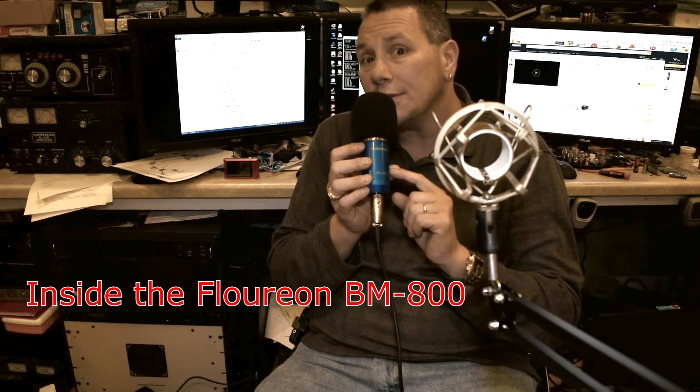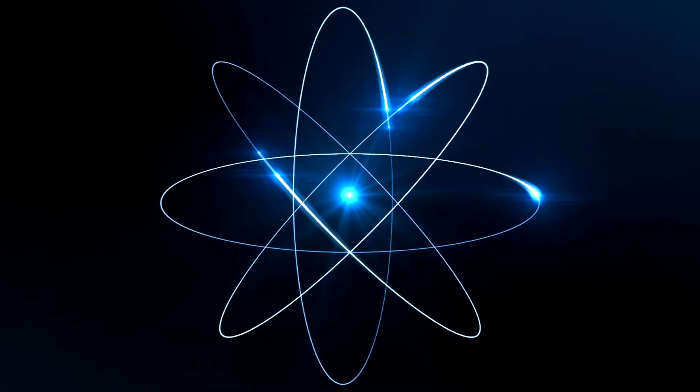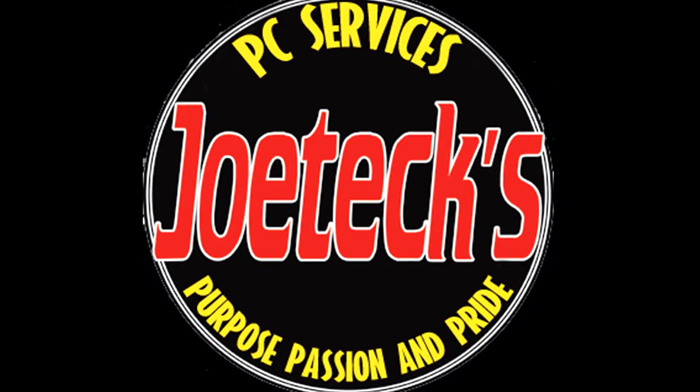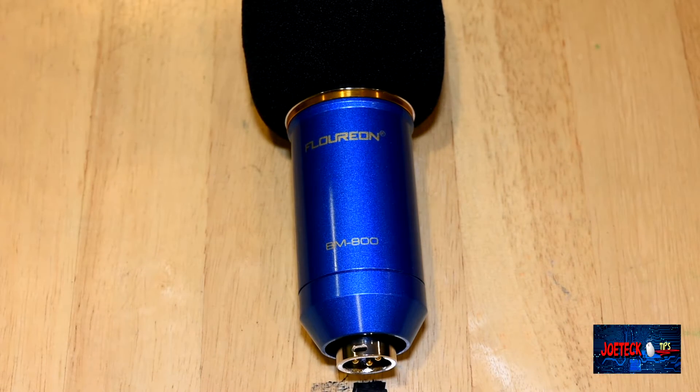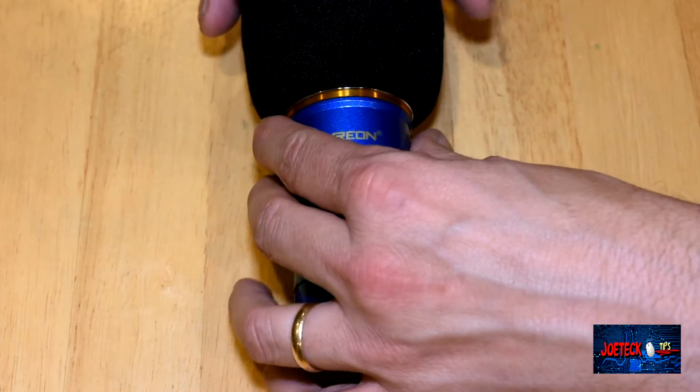Let's look inside this microphone and find out what's in there. We are now going to dismantle this Florian BM800. I was looking for a studio microphone for my YouTube videos — I'm using a different microphone now, an Audio-Technica vocal microphone. I don't have a pop filter on this, so I apologize in advance if there are any noises. Hopefully I'll be able to edit that out.